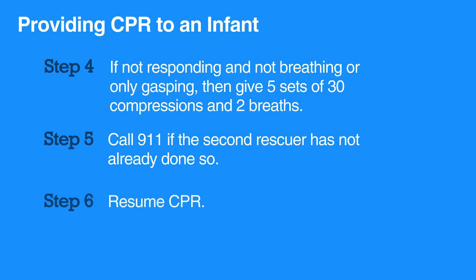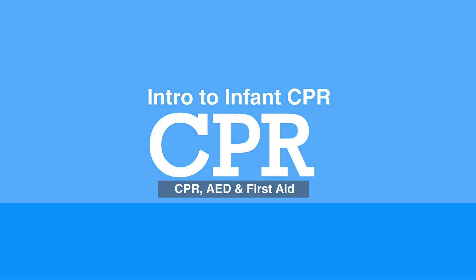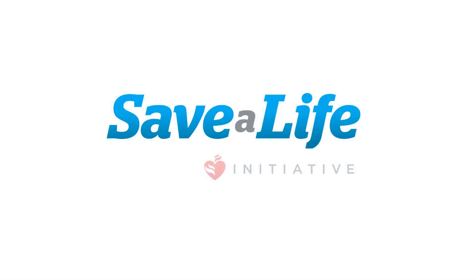Resume CPR and give compressions and breaths. This concludes our lesson on Introduction to Infant CPR. Next, we will review the steps of chest compressions in infant CPR.